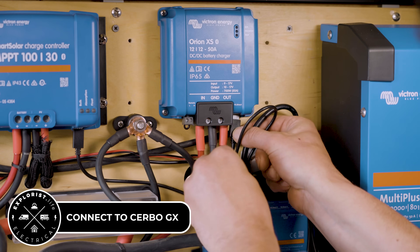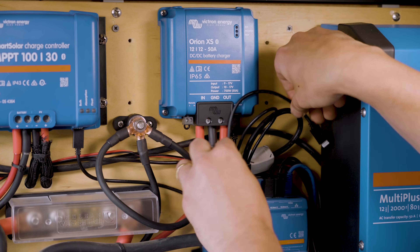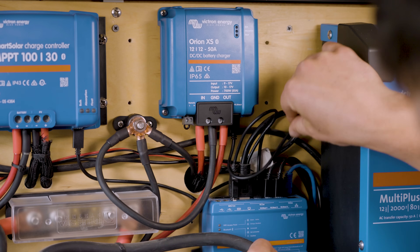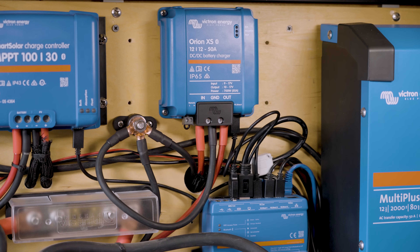The Orion XS can communicate with phones or tablets through the Victron Connect app, but this system has a Cerbo GX in it which means that we're going to want to connect the Orion XS to the Cerbo GX with a VE.Direct cable.